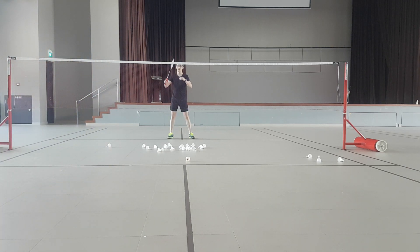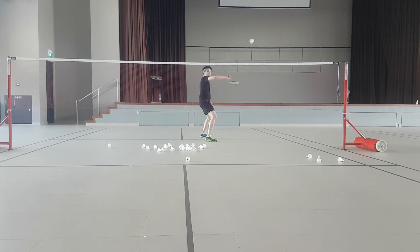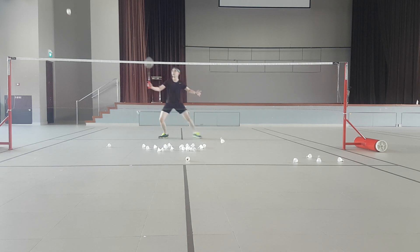Ready? Ready? Let's go. Next. Yeah. Come on. Go. Yeah. Go.